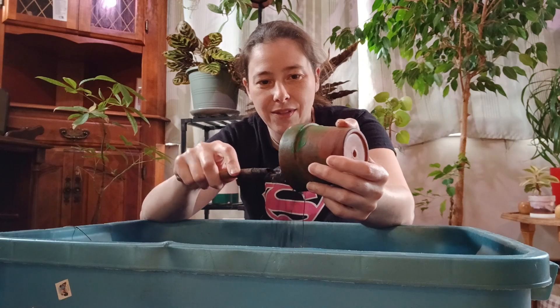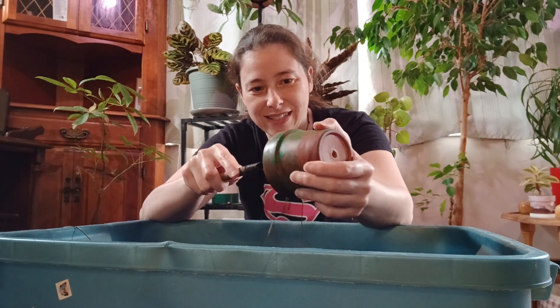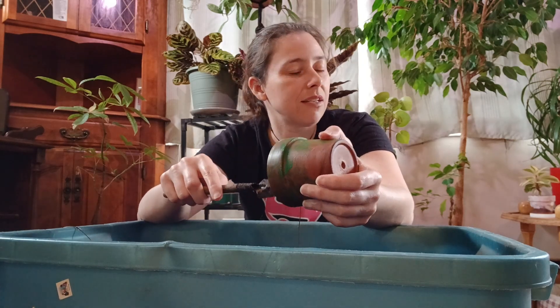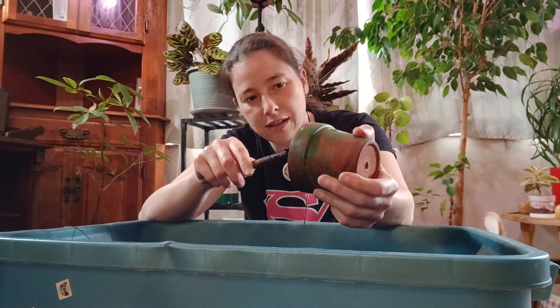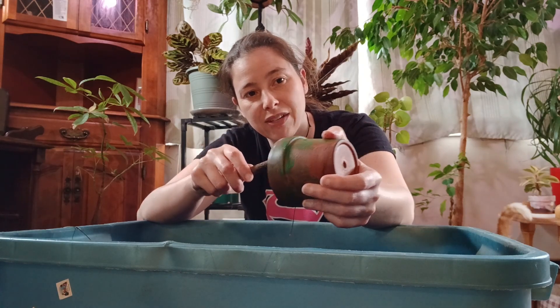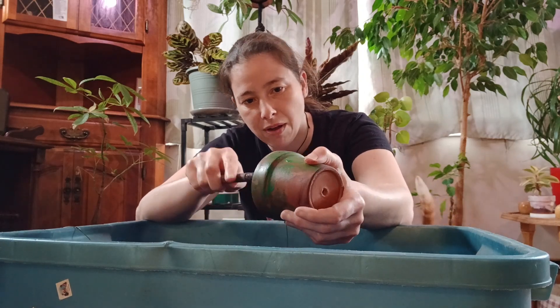That noise in the background is my cats fighting — yes and Ziva are sparring. Anyway, there are 70 different species of Ceropegia, and they were first discovered or named back in 1735.